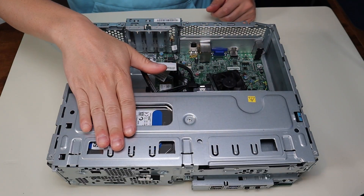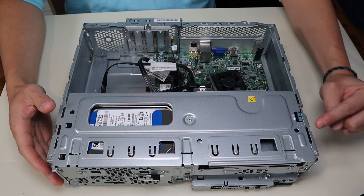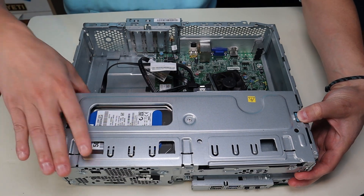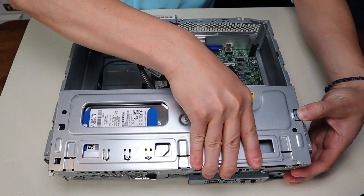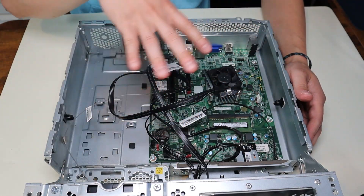To get this component up to access the internal components, we're gonna push on this blue tab. There's an arrow on the tab and also an arrow here on the metal. You're gonna push that in and then this pops up like that, which releases your hard drive and gets you full access to this area.